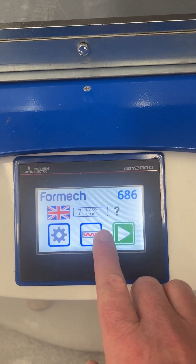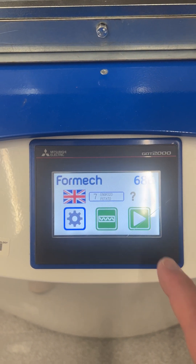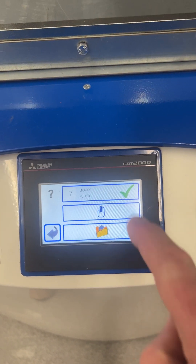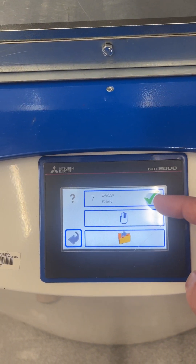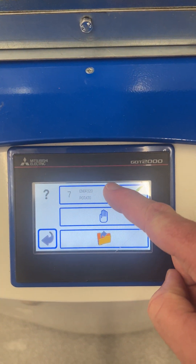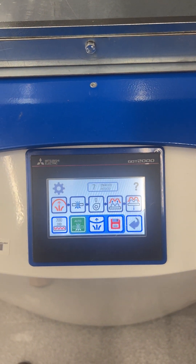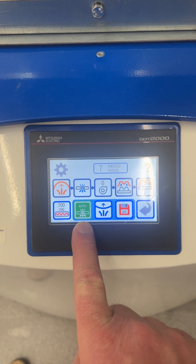This button should be turned on if you want the automated heaters to run. Then to start operating the program, press the play button. Because we want to operate in automatic mode, press the top row here.